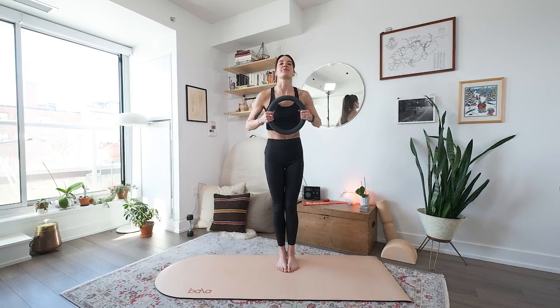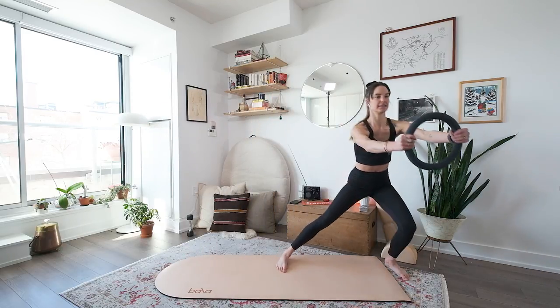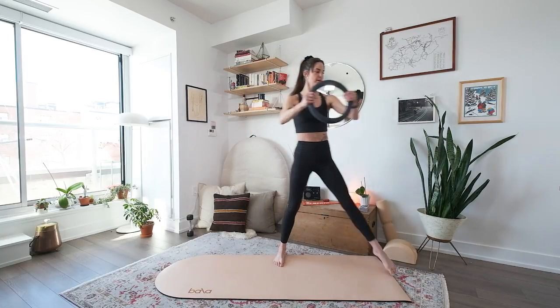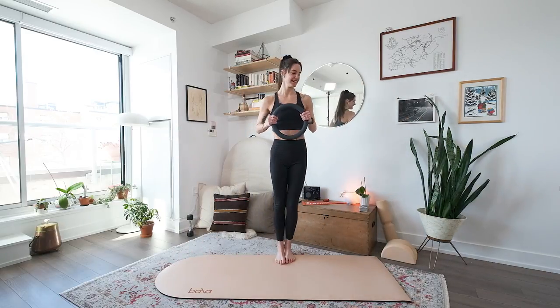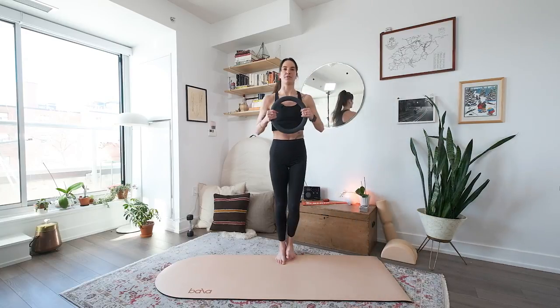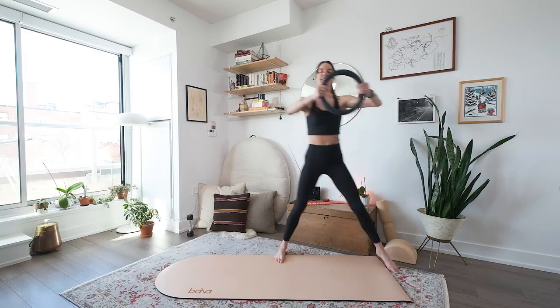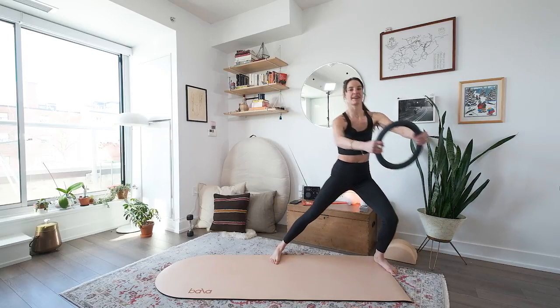So you start with your weight right in front of your chest. Let's step out to the left first. Here we go — out and in. Now that your body knows where it's going, maybe take a bigger step, really pushing from one side to the next. Four more. Last two. Last one, we come back to center.